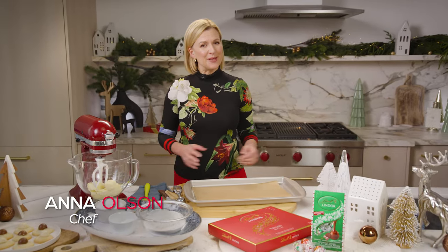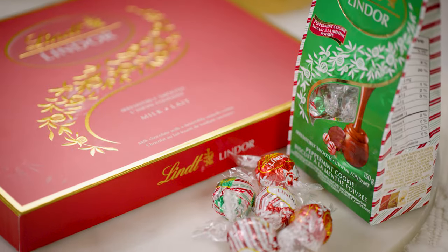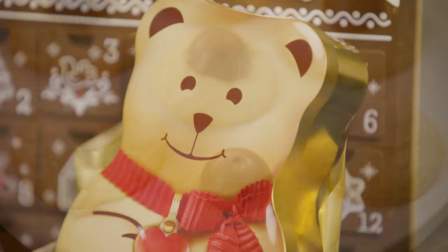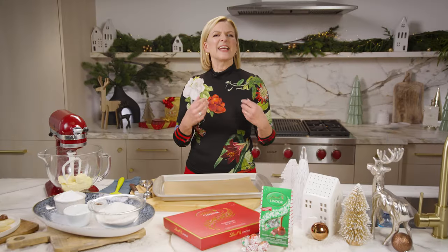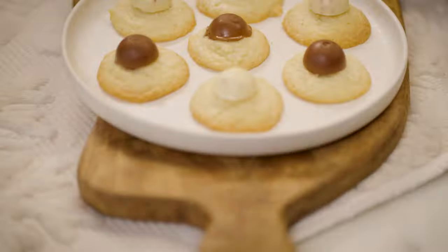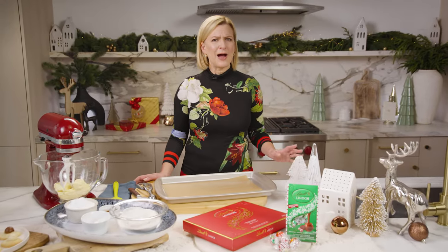I'm Anna Olson and you're in the mix with Food Network Canada. We are fully in the holiday season now and holiday baking is a favorite tradition of mine. When you share a bite of something delicious and delectable it really is like giving the gift of bliss. Today we're making Lindor truffle shortbread cookies. They're really simple to make but when you give them, oh how decadent.